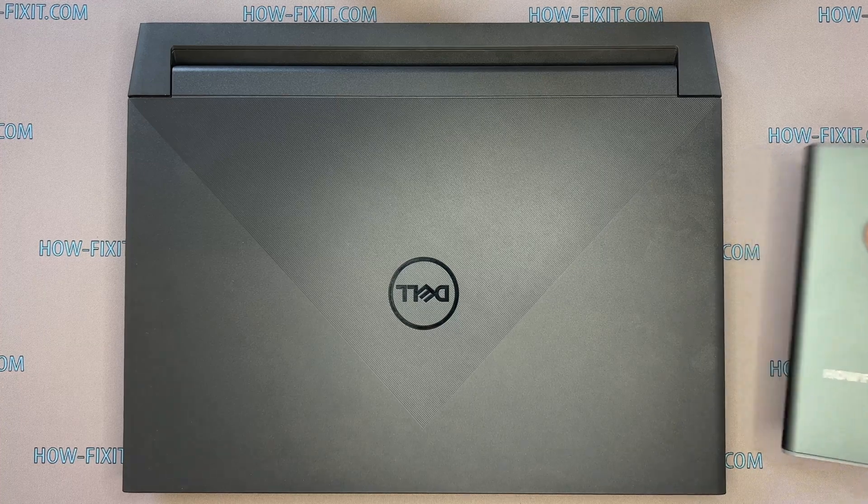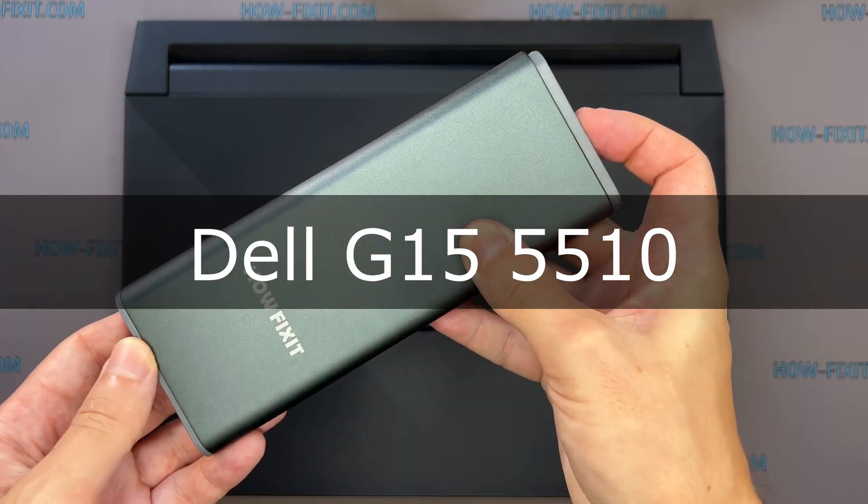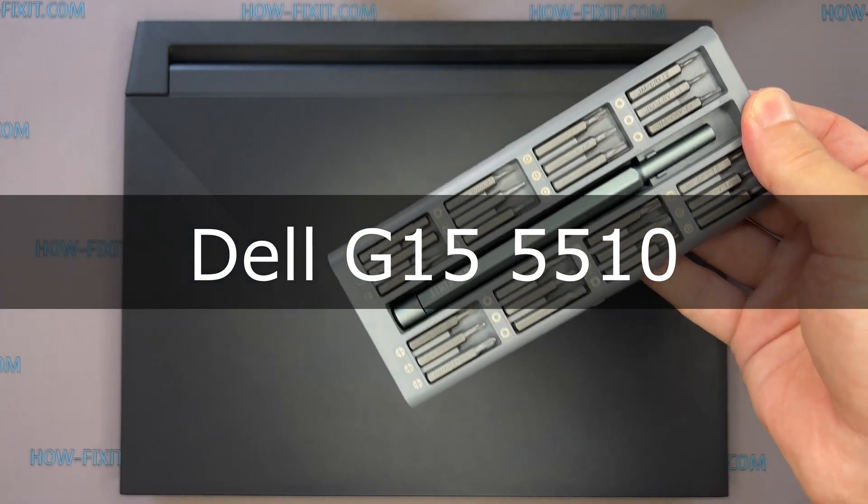Hi everyone, welcome to HowFixit. In this video guide, I'm going to show you how to upgrade or install the RAM on the laptop.